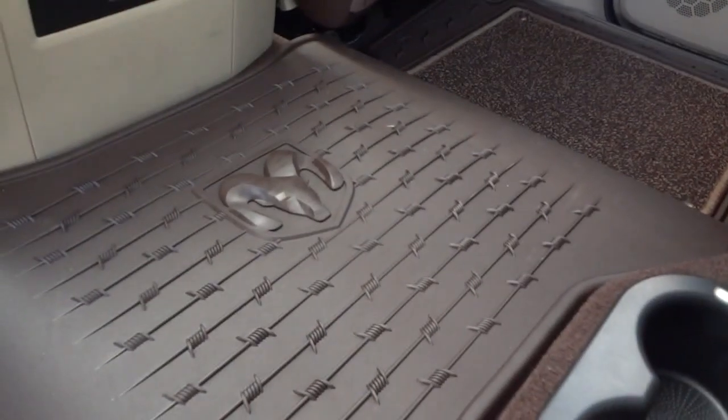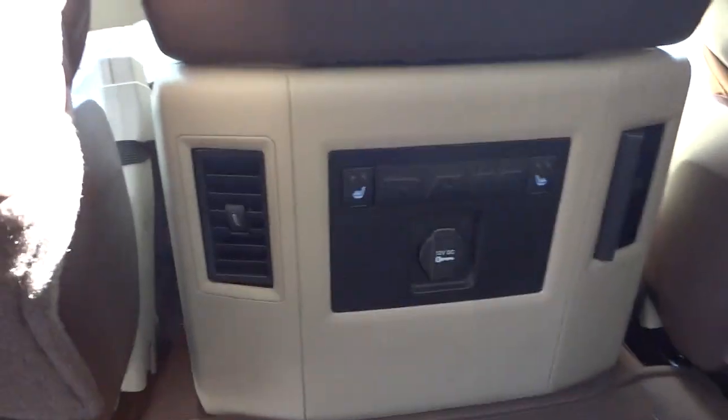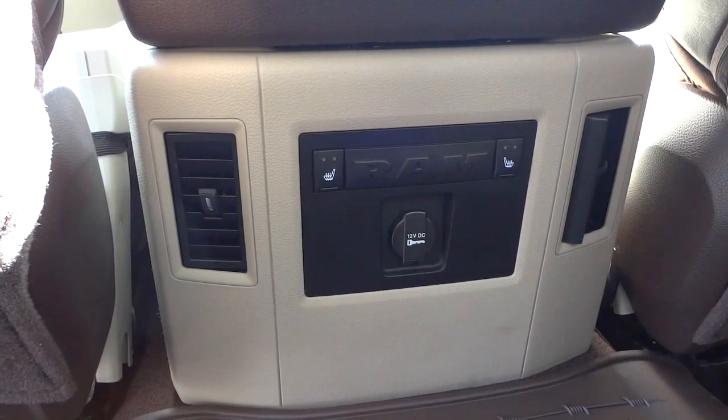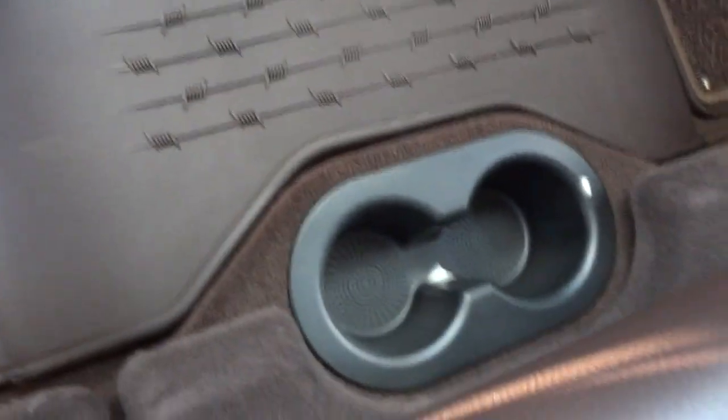It's got the RAM logo with some barbed wire, then you've got some carpet built into the floor mat, embellished with some designs on the sides. Right here you've got the vents, power supply, and your heated seat controls for the back.